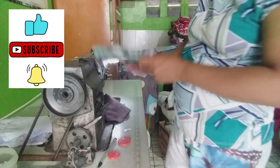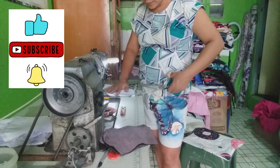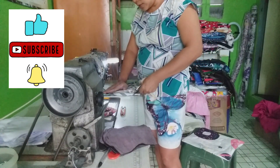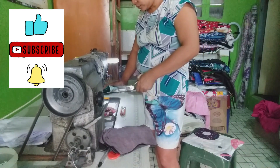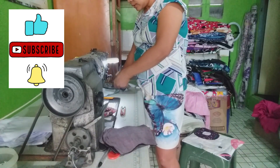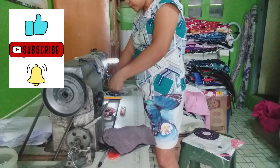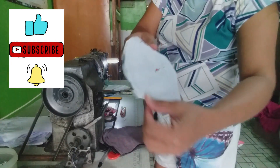Ikakat mo rin yan, para makuha mo sya. Cut mo na natin. Dito tayo sa atin. Ito na sya, yung nagupit na natin.